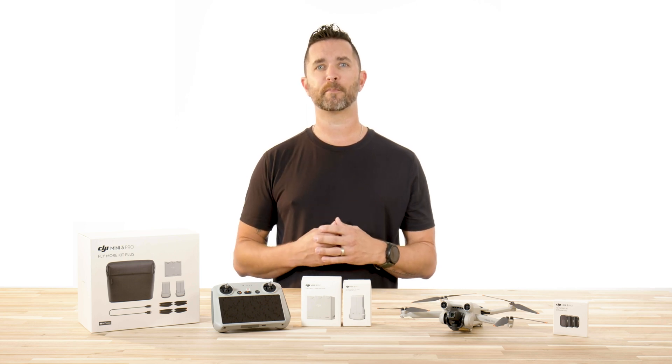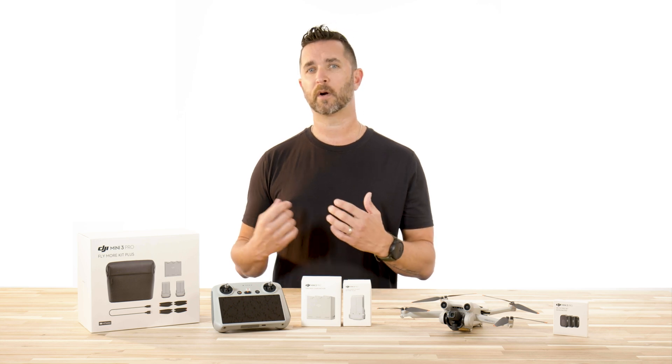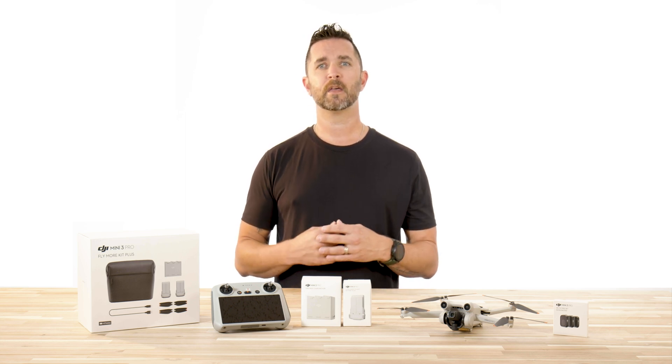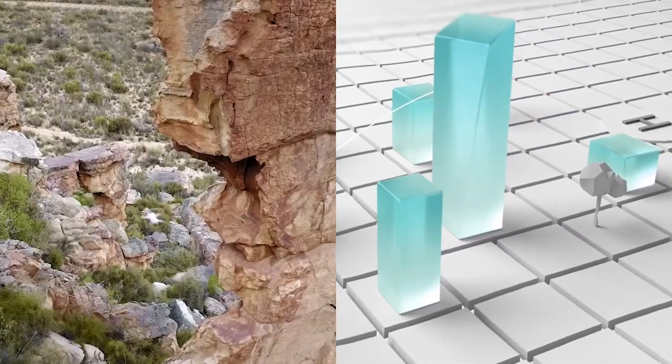They also added the option to reset the settings all the way back to factory settings. This is a nice feature in case you made changes and want to revert back to the original settings, or if you are selling your drone and want to clear out all of your personal information. Be careful with this button, as it will clear all data in the aircraft and SD cards, so make sure you offload any captured footage before doing this reset.